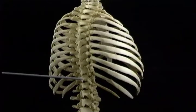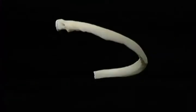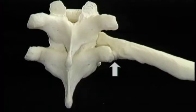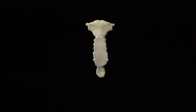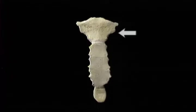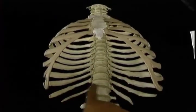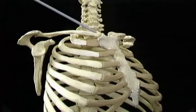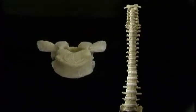Here are the thoracic vertebrae and the ribs. Here's the head of the rib, the tubercle, the neck, and the angle. Here's the costo-vertebral joint and the costo-transverse joint. Here are the costal cartilages, the costal arch, and the sternum — the manubrium, the body, and the xiphoid process. The upper thoracic aperture and the lower thoracic aperture. Here's the clavicle, the scapula, and the sternoclavicular joint. The bodies of the thoracic vertebrae become progressively more massive from above down, as they do from the top to the bottom of the vertebral column.